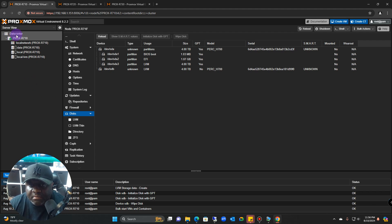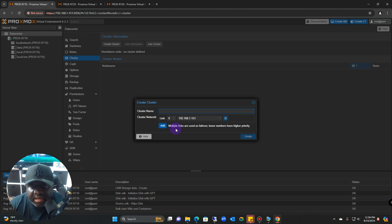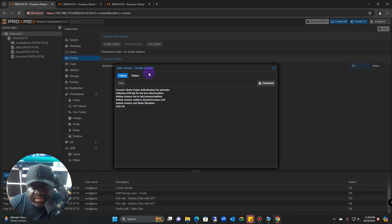To start a cluster, go to your Datacenter at the top, find Clusters, and create a cluster. When you go to the other nodes you do the same thing, but instead of creating a cluster you're going to join the cluster. Since the r710 is going to be the main, we're going to create a cluster. You can set up multiple links as failover — lower numbers have higher priority. The cluster name I'm using is 'home labs.'